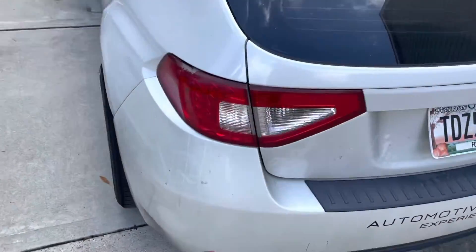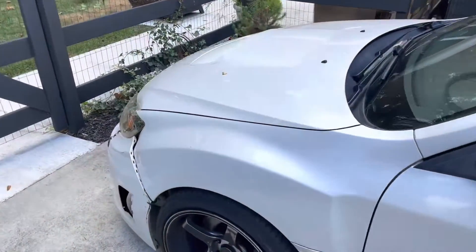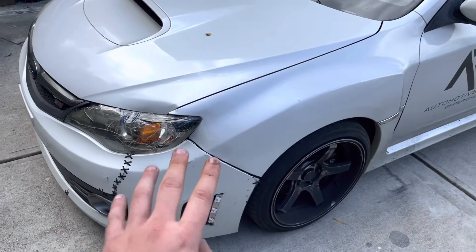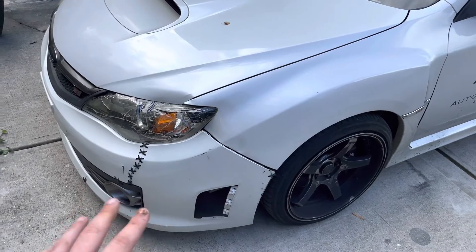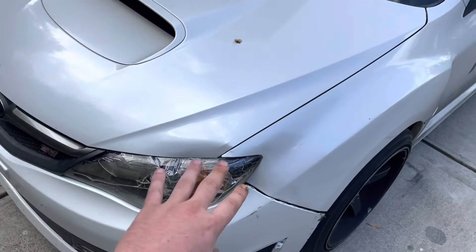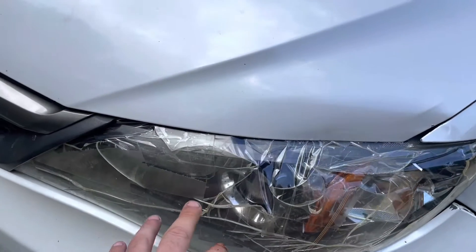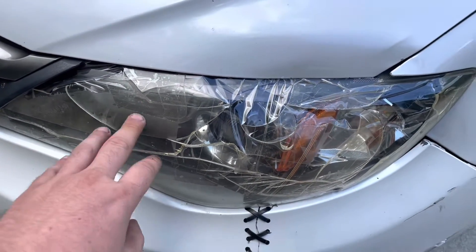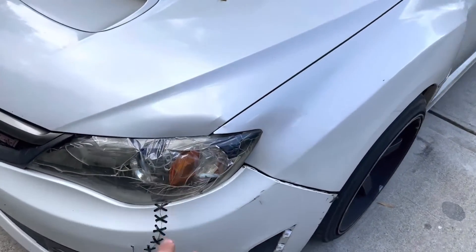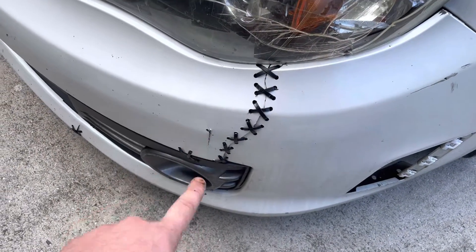In case you guys didn't know, this is a 2009, very very disgustingly dirty STI. It does go off to the body shop next week — it was supposed to go this week, but long story, it didn't go. Somebody actually hit me, came across the road, and this is the repair that I did. I've taped together the lights and put them all kind of back into place just to make it somewhat workable. The inside of the lens here is shattered — there's pieces in there, as you can see.